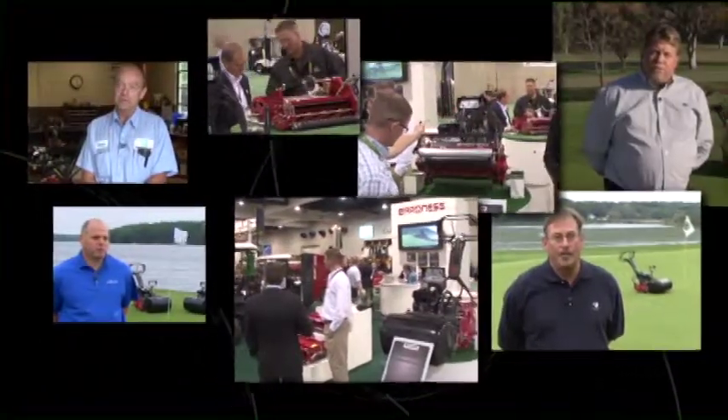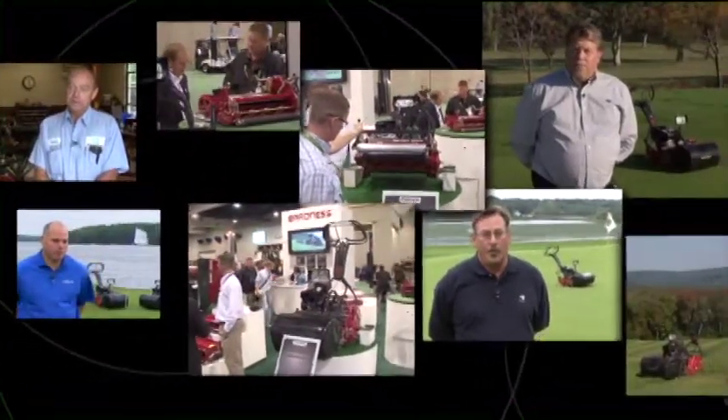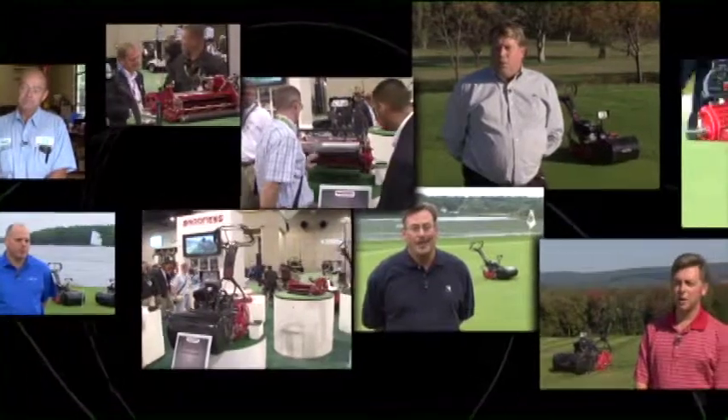All of these have received rave reviews from many superintendents across the country. Their success helped build Baroness' strong customer base in the U.S.